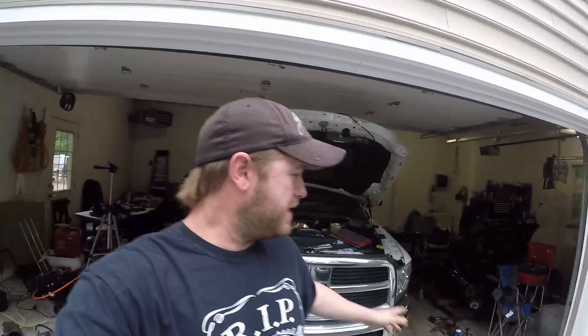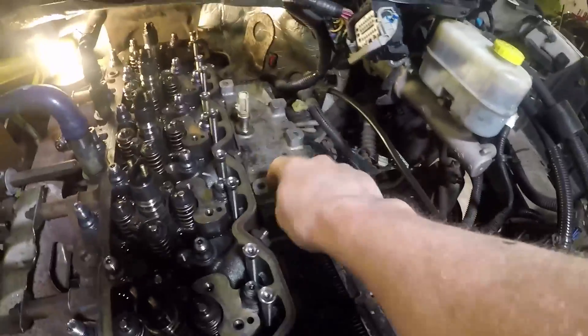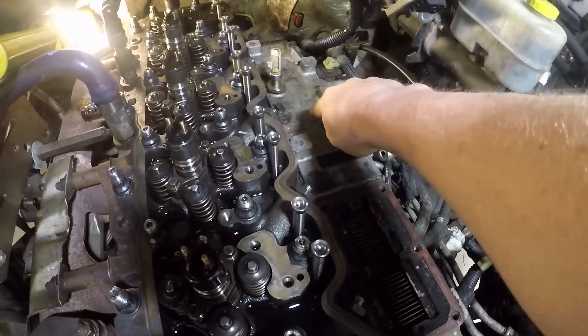All right guys, as usual we're in the garage. We're going to tighten up the top end of the motor on this 6.7 Cummins project. We're going to set our valve lash, put our valve rockers in, and set the lash for our new push rods and new springs. We also want to get the grid heater out, put our delete plate in, put our fuel rail up, and get our injector lines and valve cover on.